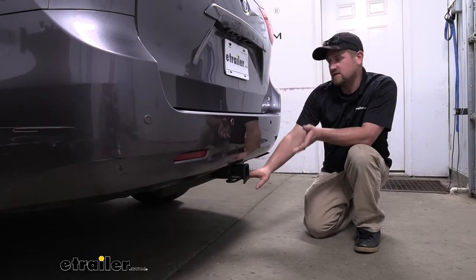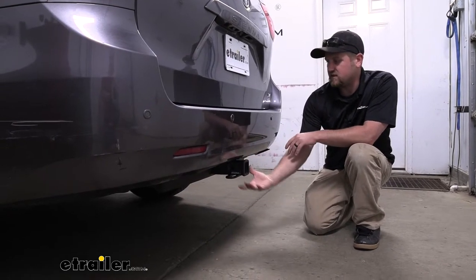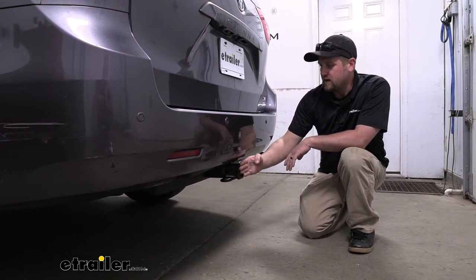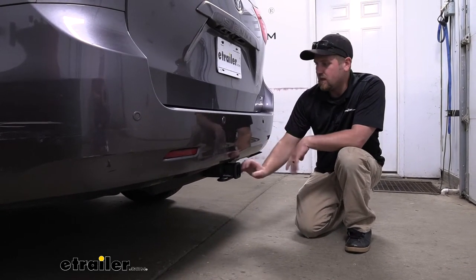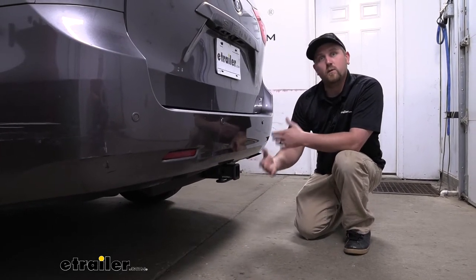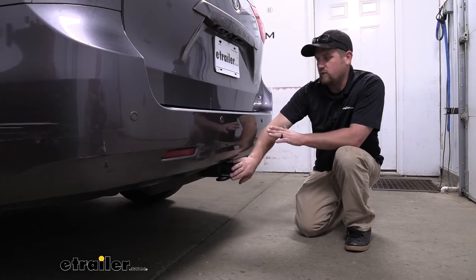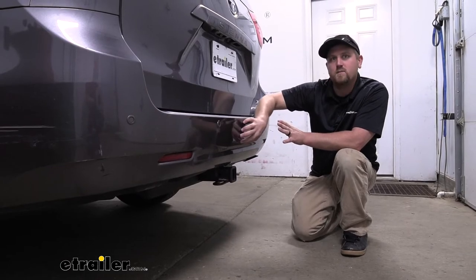As far as the clearance goes, not only is it going to give us better ground clearance because the hitch is going to sit up tighter to the bottom of our van, it's also going to give us really good bumper clearance. The end of the receiver tube opening is going to be just behind the very edge of our bumper. A lot of Sienna customers like to use many different types of folding accessories, and that's where that bumper clearance really comes into play. We shouldn't have any issues folding that accessory into the upright stored position without it hitting our bumper.